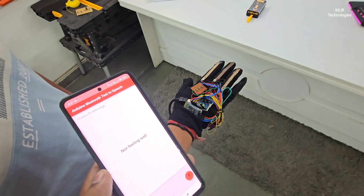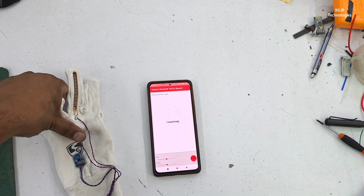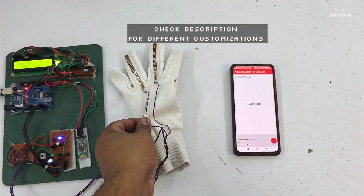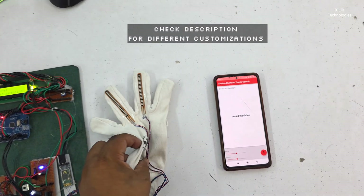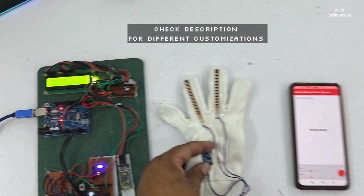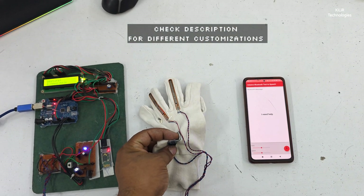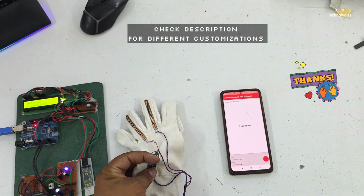Further demo outputs include: Not feeling well. I need help. I want water. I need medicine. Feeling hungry — all these outputs will be written here also. Not feeling well. I need help.